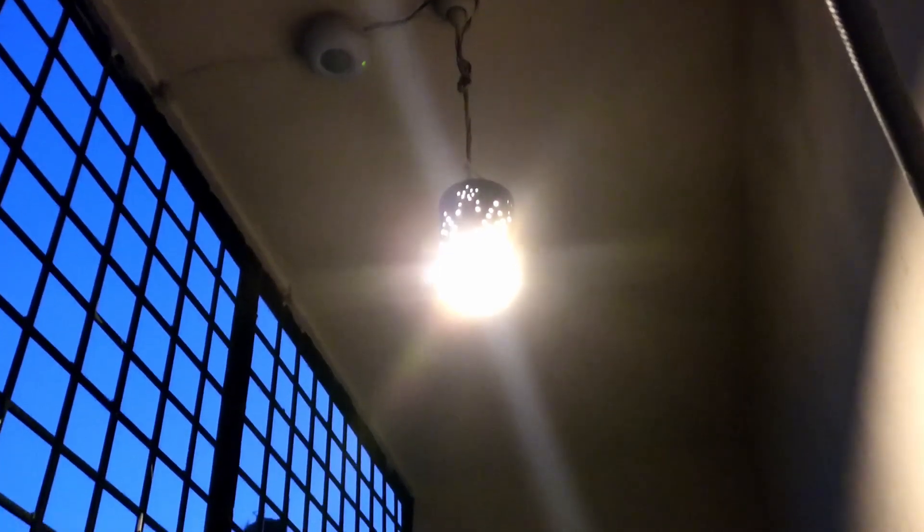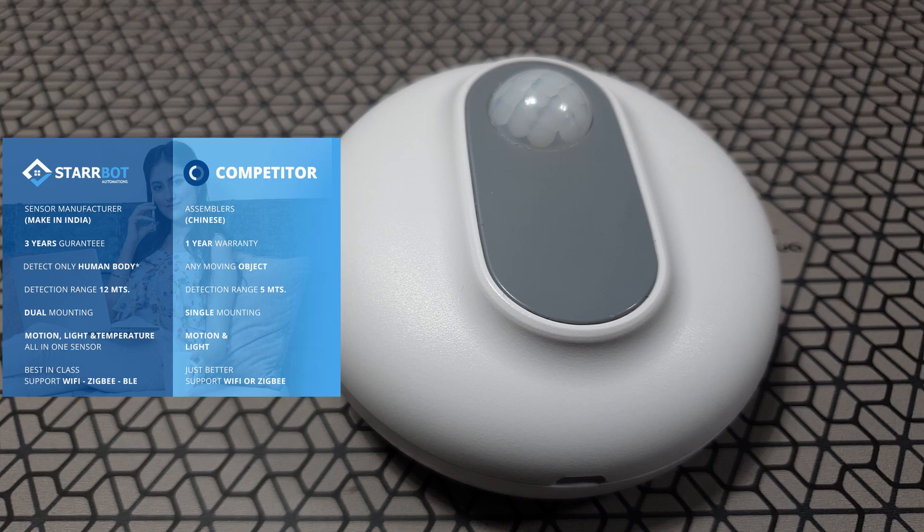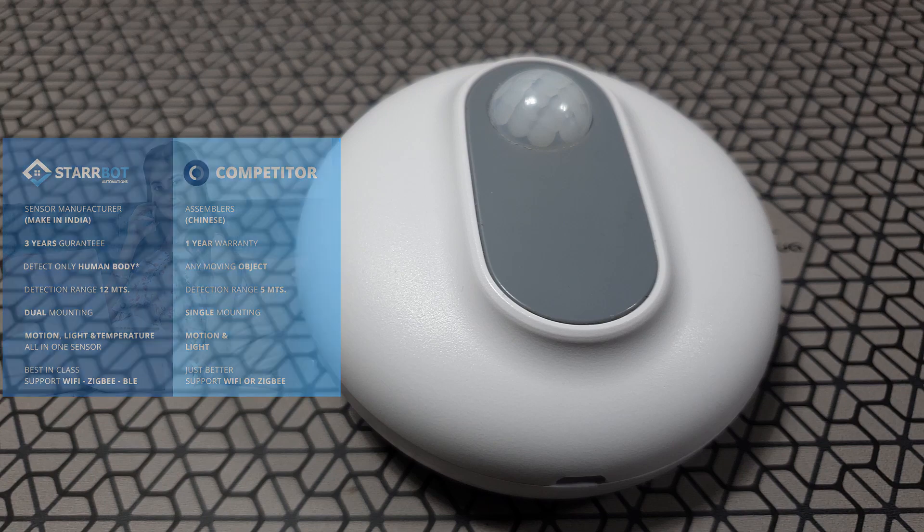Five years ago I got this sensor which was an embedded system — a PIR sensor — and all it did was turn on and off whenever someone moved around it. Now things have changed. I got this new Starbot sensor and it's IoT-based and has some great features.